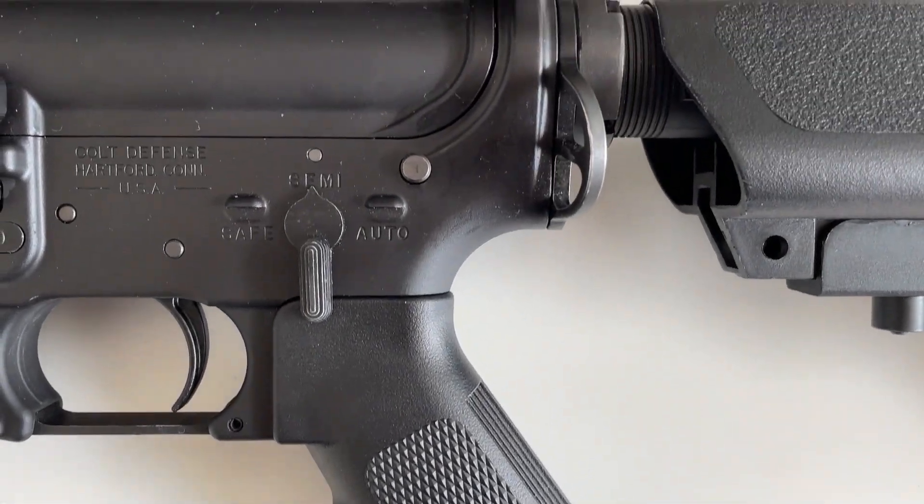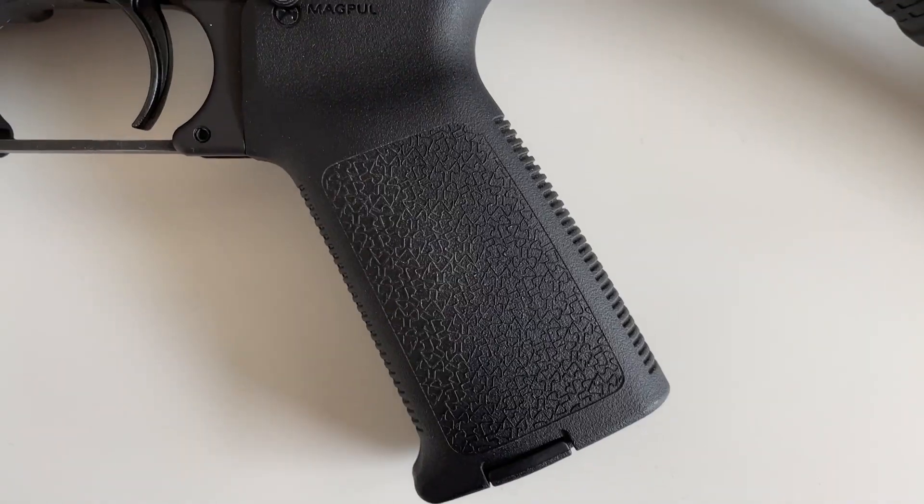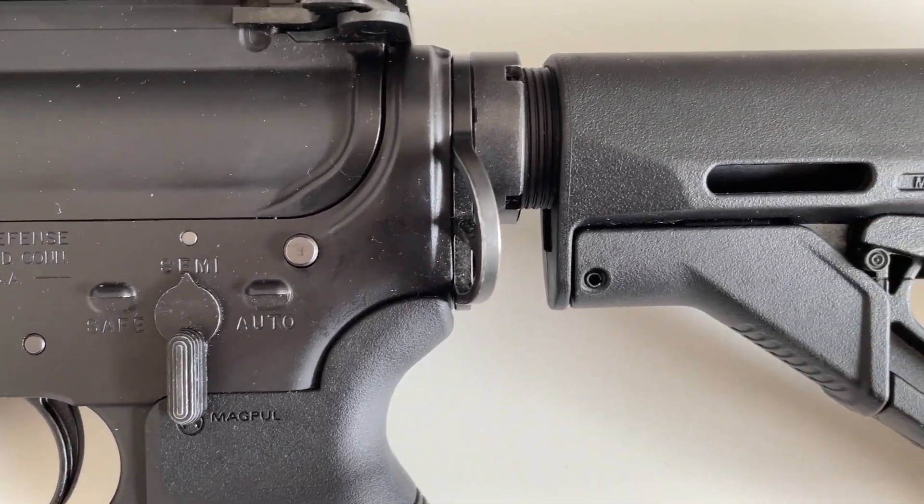Hey guys, today we're going to see if the real steel Magpul MOE grip, Magpul MOE, and CTR stocks that are mil-spec fit on the TM M4, GHK M4, and WE M4.